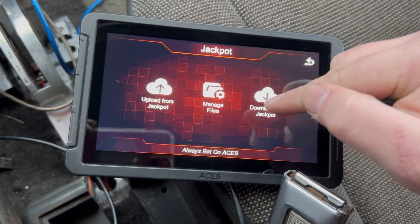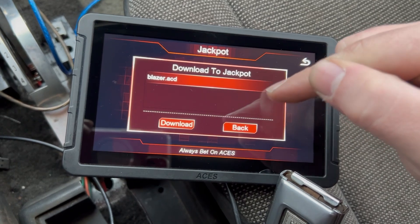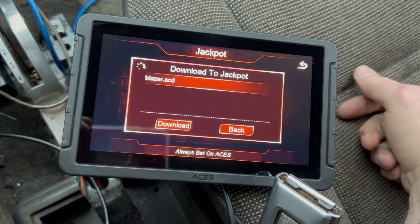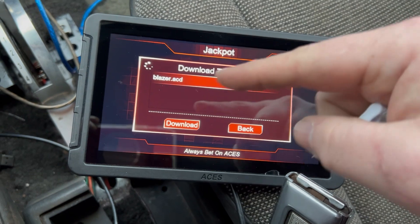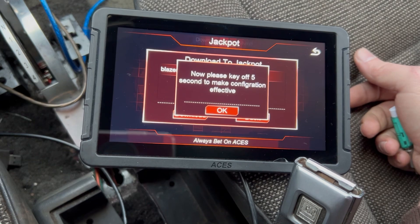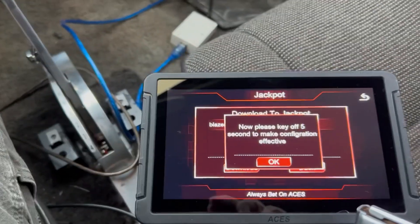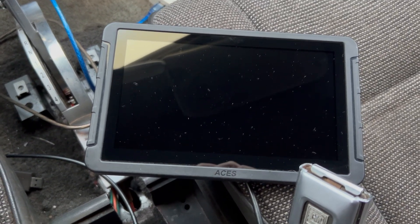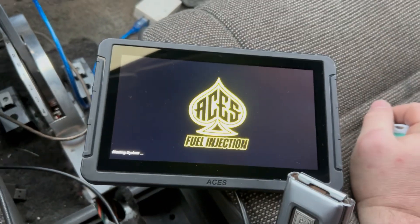Say for instance we have a great tune that we just imported into the handheld. It's on the handheld — we hit that button, then Download, and it makes sure the engine isn't running. It's putting the calibration file into the Jackpot, just like I was doing with the laptop the other day. I heard the throttle body click — that means it's powered down.